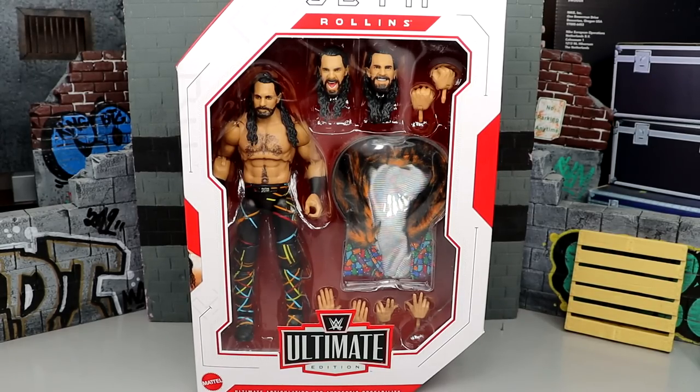We actually got to see this figure on display at the WrestleMania Superstore, and we didn't even have an idea about the fur coat — and then bam, there it is on display at the Superstore out in LA where I got to see it in person. The figure was immaculate, so to finally have it in my hands now I'm super excited. This isn't my favorite Seth Rollins gear of all time, but I do like and enjoy it.